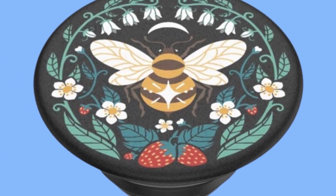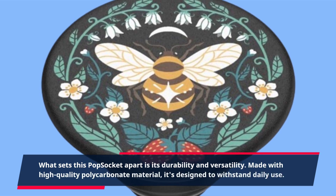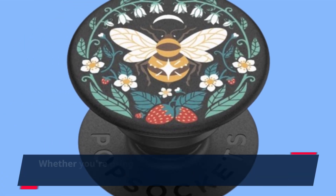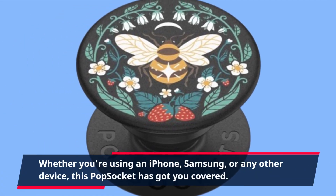What sets this PopSocket apart is its durability and versatility. Made with high-quality polycarbonate material, it's designed to withstand daily use. Whether you're using an iPhone, Samsung, or any other device, this PopSocket has got you covered.